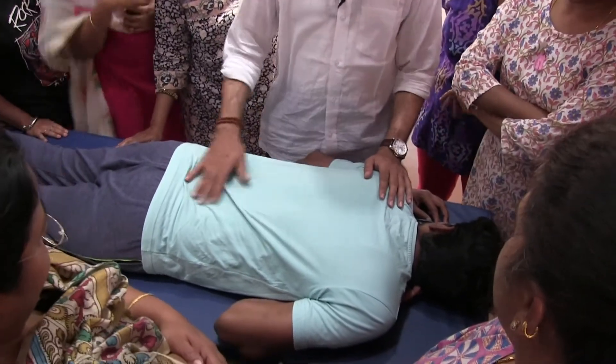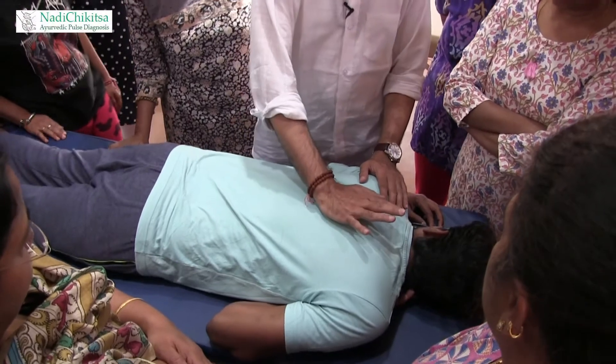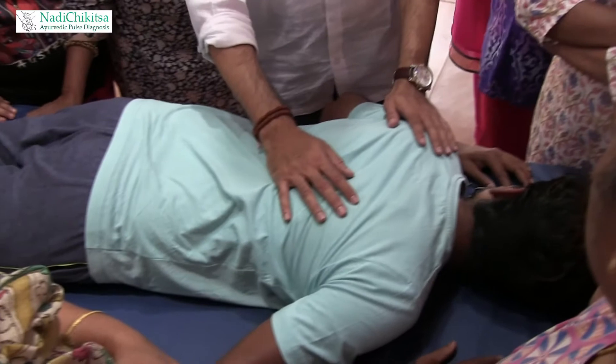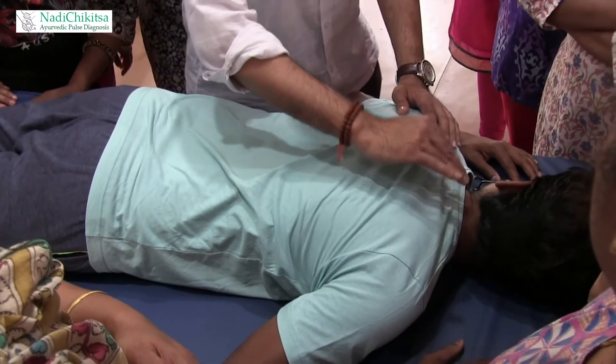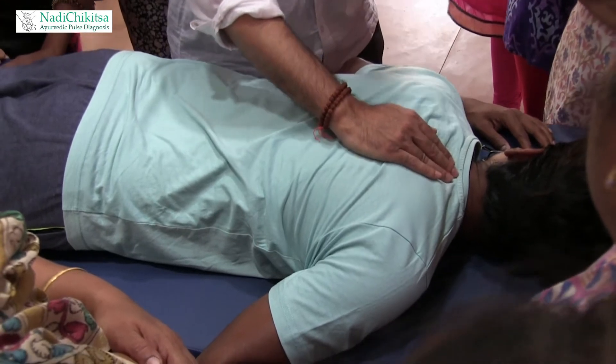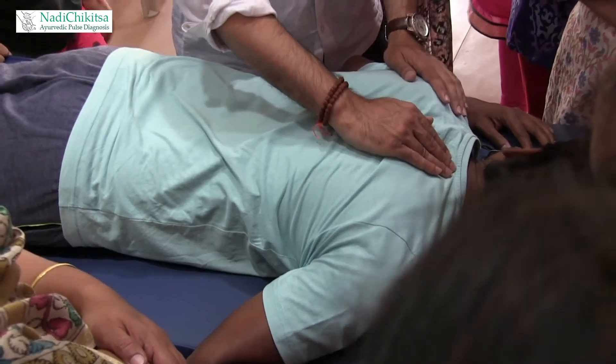Now you are working on the back. We will start with the upper back. This is particularly useful for people with cervical problems. Here is the C7 vertebrae. I place my three fingers — no pressure, very little pressure.